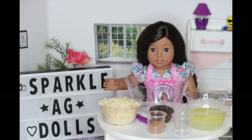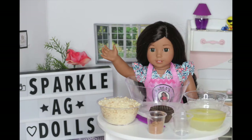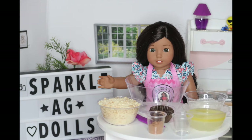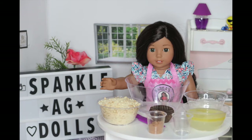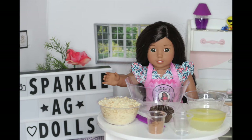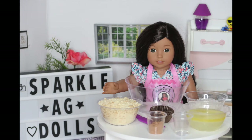Welcome back to another episode of American Girl Dog Cooking Show. I hope you guys had an amazing week — I know I did. Today I'll be making one of my most favorite desserts that my family always made: coconut chocolate truffles. But if you don't like coconut, you can just make normal chocolate truffles.